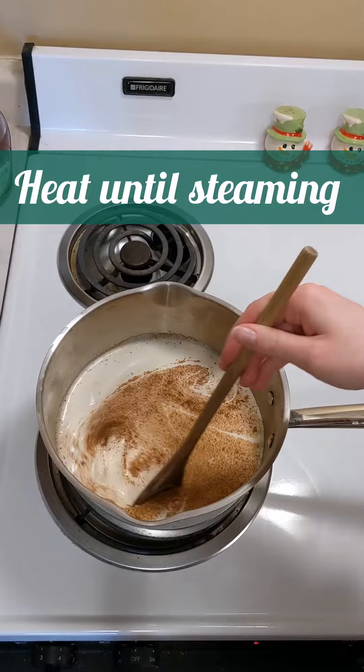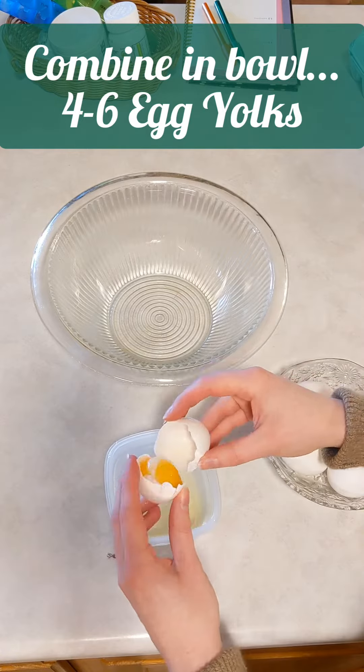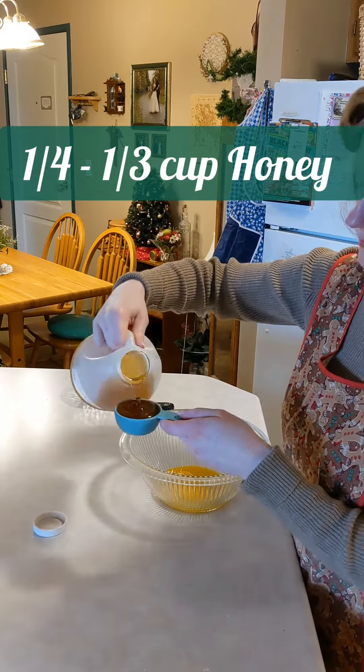We visited his family around Christmas time one year and my mother-in-law made some for us, and it got me thinking about making that kind someday. I've been able to make delicious eggnog with either 4 or 6 egg yolks.